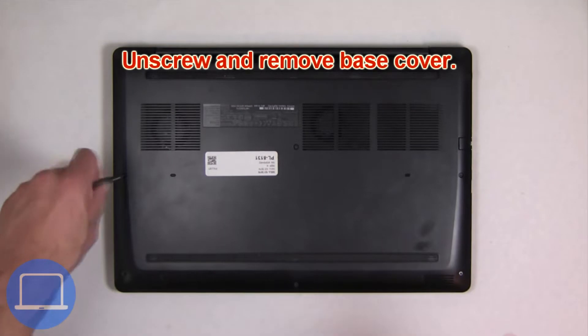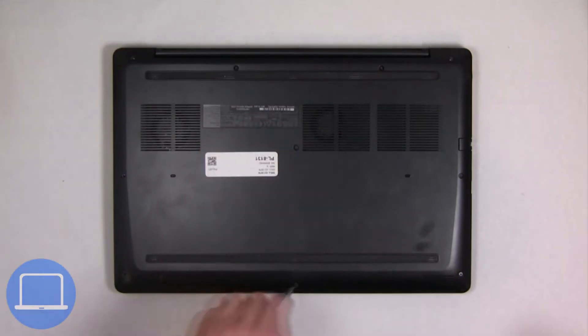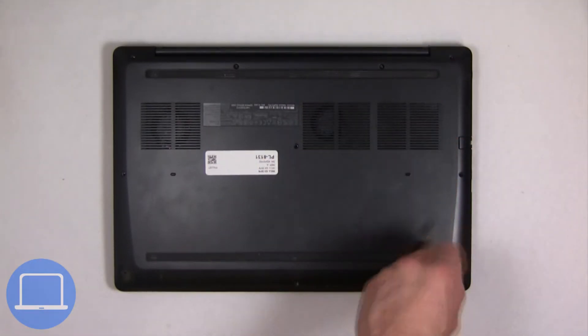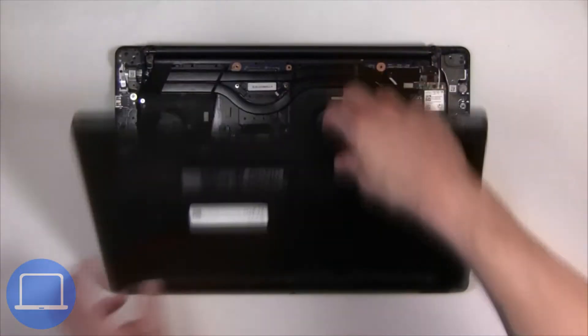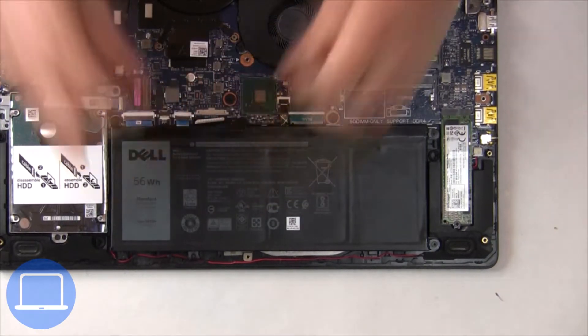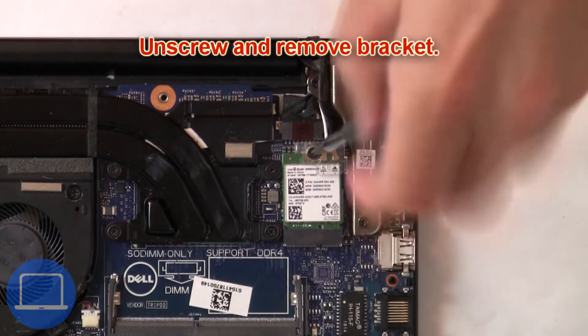Unscrew and remove the bottom base. Then disconnect the battery cable. Now unscrew and remove the bracket.